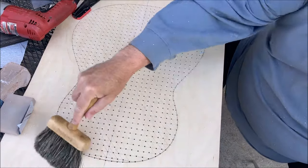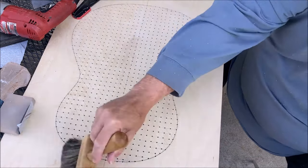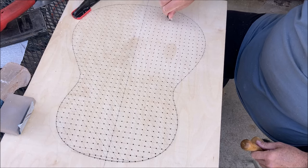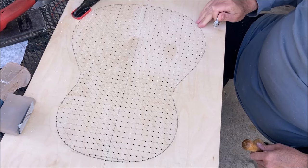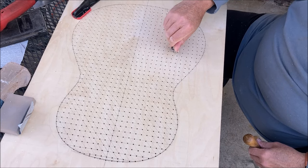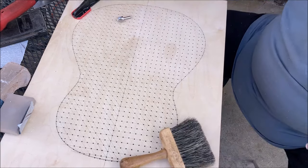I've got the vacuum tape box top all drilled out. Now I'm going to slightly bevel each one of these holes, which is going to take a while — there are over a thousand holes here. I'll be using the bevel, just knocking off the edge on each one of those. That's my next step.